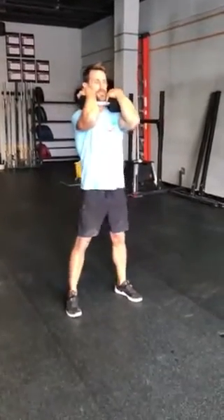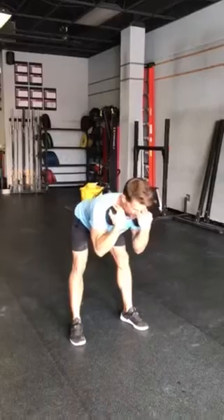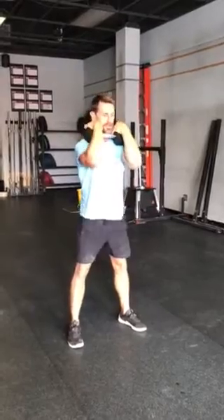Then you're going to do 20 single dumbbell good mornings. You can carry it like this position here — elbows up, feet outside the hips. We're going to put a slight bend in the knee, pull the belly in, and shoot the hips back so the back does not go past extension. We don't want to arch — stay nice and flat. Come up. 20 of these.